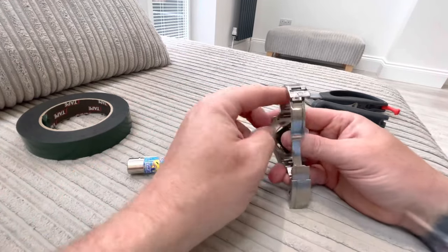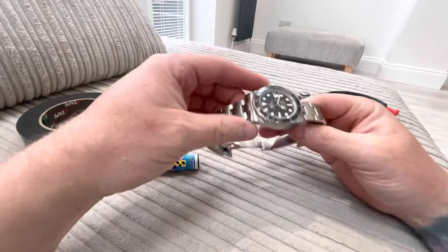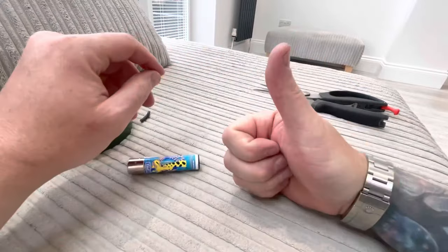When you're done, you just screw it back on, peel the tape off, put your watch back on — good to go.